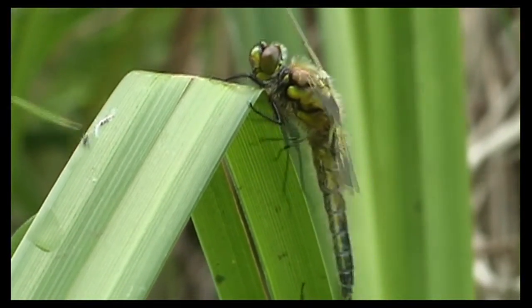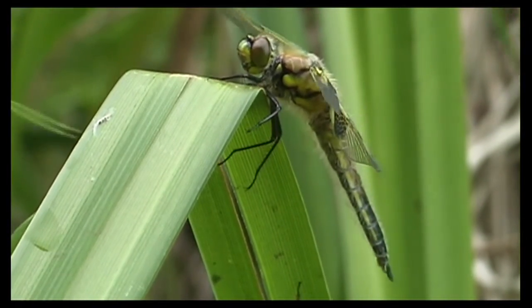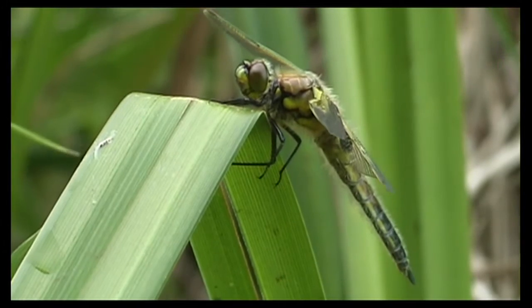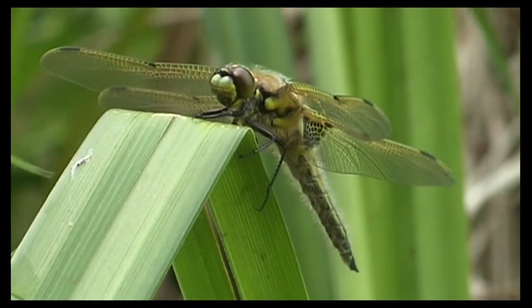Now it's getting to an even better position, to strengthen those wings in preparation for its first flight.